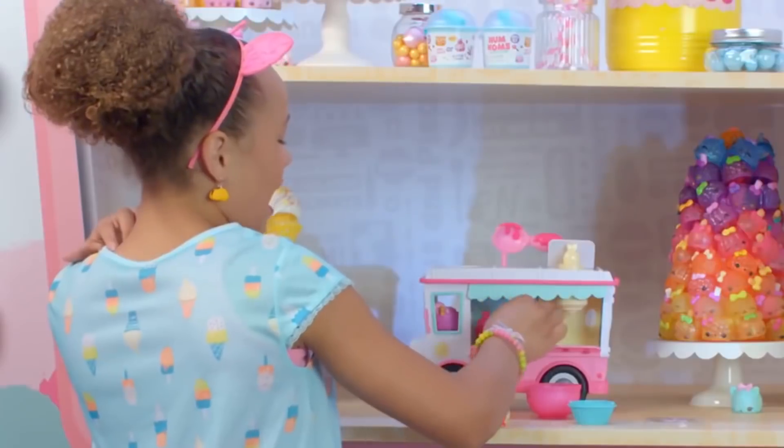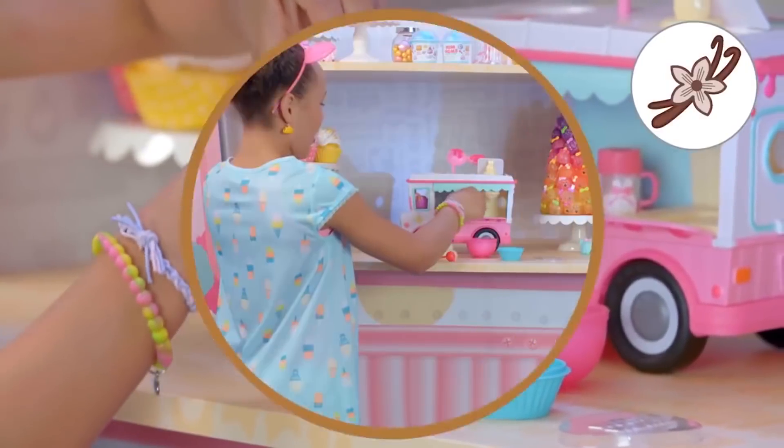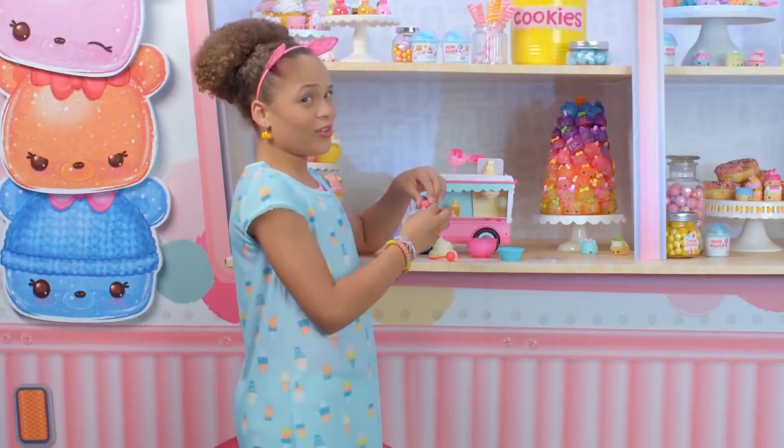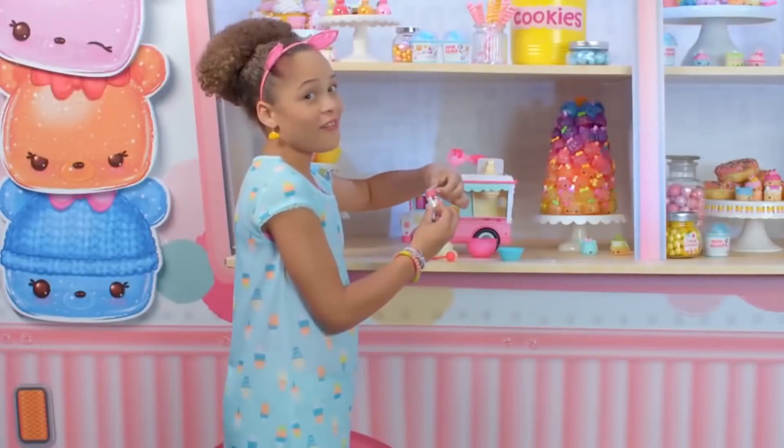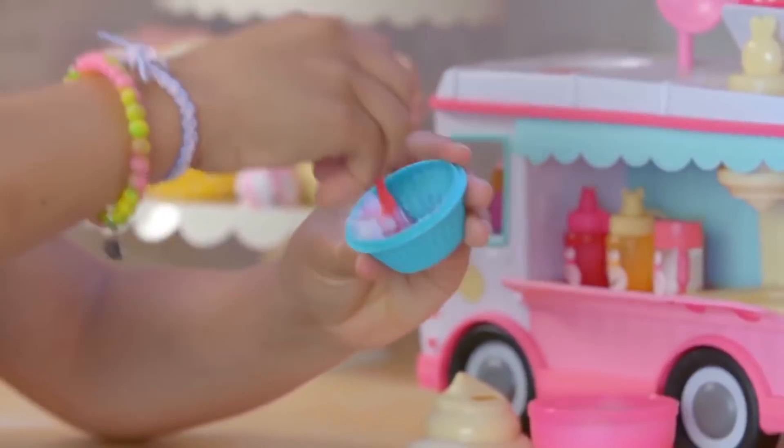There we go. Next thing I'm going to do is add just a little bit of a vanilla scent, and some sprinkles or sparkles. Who doesn't love a shiny lip? I know I do. Now get your cherry whisk and mix it up.